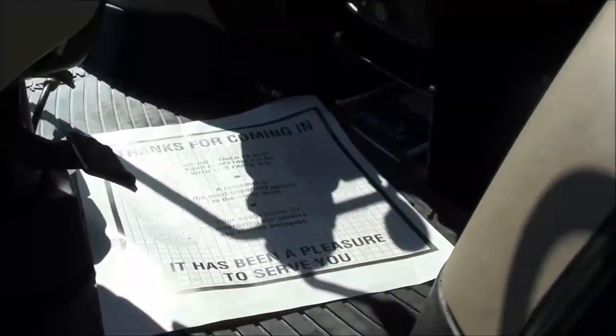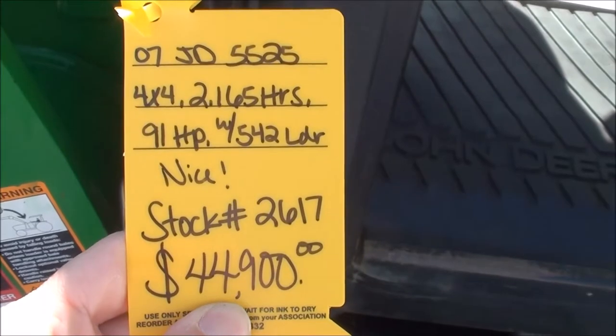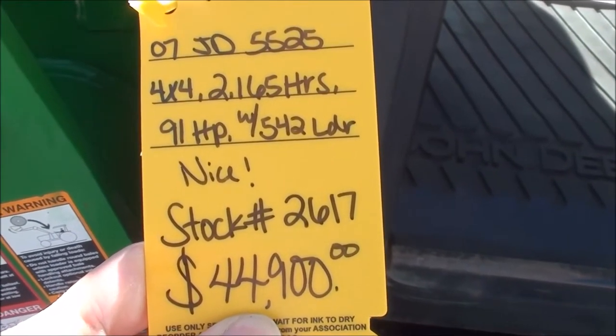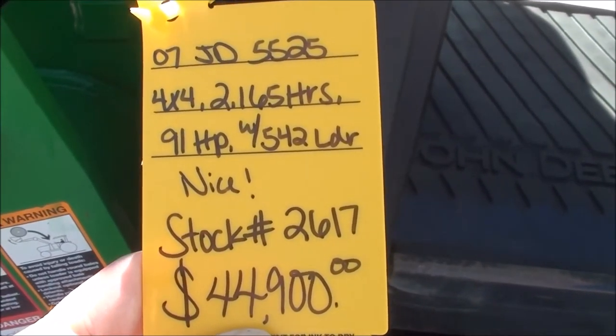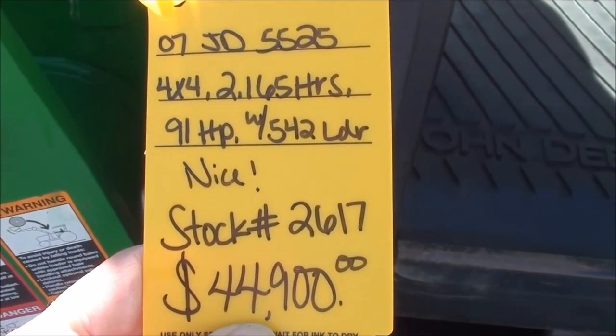This tractor has 91 horsepower and just over 2,100 hours on it. It's prior to all the Tier 4 emissions, so it has none of the Tier 4 emissions equipment. It's a very nice, clean tractor. It was a local trade-in. We do take trades as well as offer trucking and financing on our equipment. If you have any questions, please contact us.